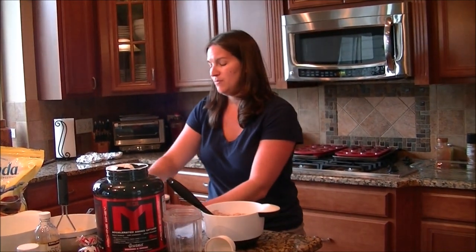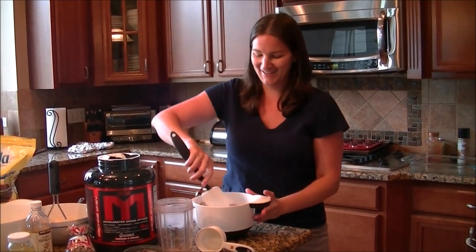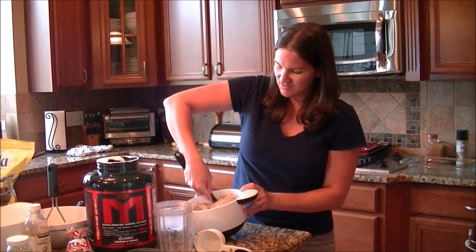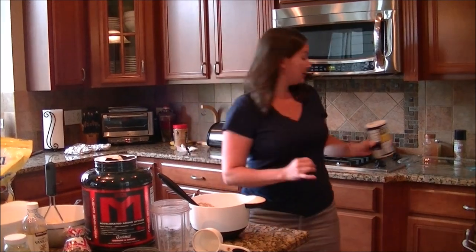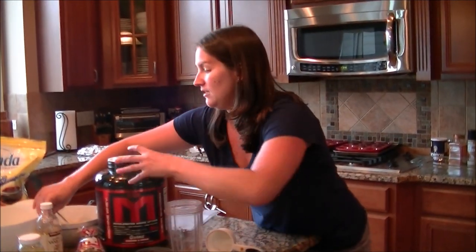And two pinches of salt — I just dumped some in my hand, probably about half a teaspoon. Done with that. Next we're going to move on to our wet ingredients.